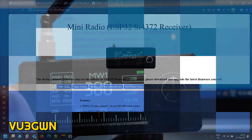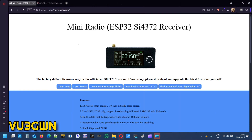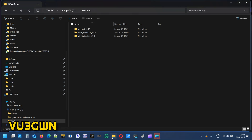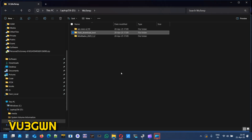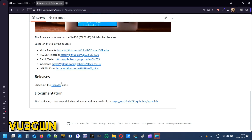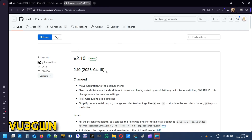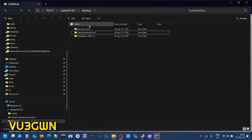For the firmware update, first open up the website miniradio.com — I'll share the link below. Download the flash download tool; I've already downloaded it. You can also download the official firmware as a backup — I suggest keeping an official copy. Then open the GitHub releases page — I'll put the URL in the description. The latest release, version 2.10, just came out three days ago. Download the ATS Mini 2.10 file — I've already downloaded everything.